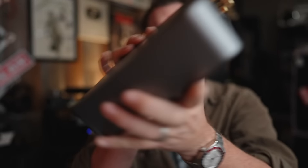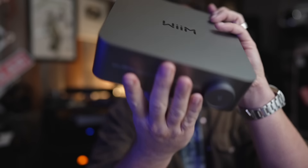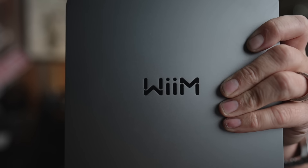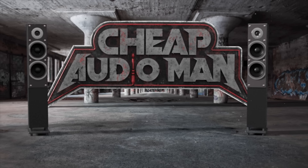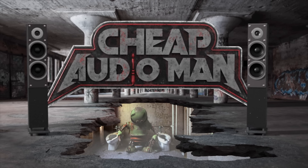This is the Wiim Amp — we've been waiting for this for a while. It's amazing to think how far Wiim has come from the little Wiim Minis, the little pucks, to a very well-designed streaming amplifier for $300 that looks like this. So sit down, grab a cup of coffee, and let's talk about the Wiim Amp.